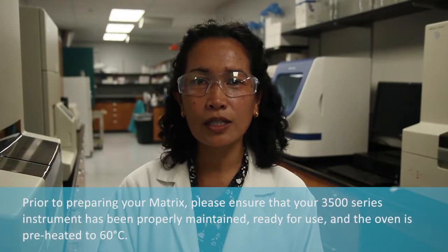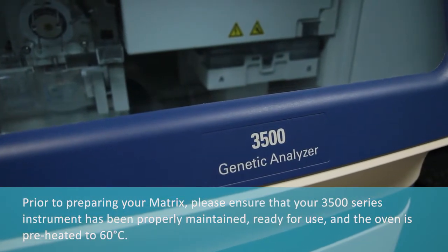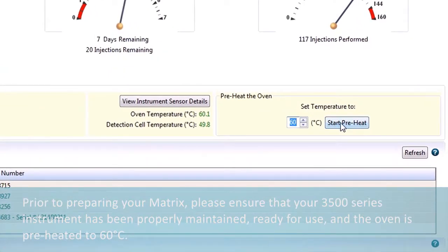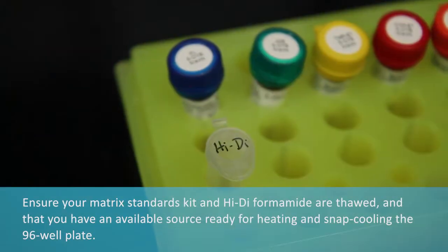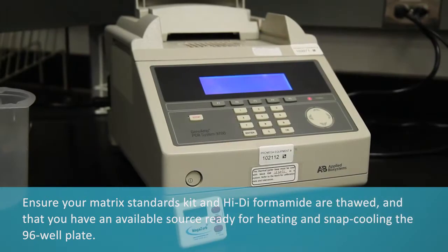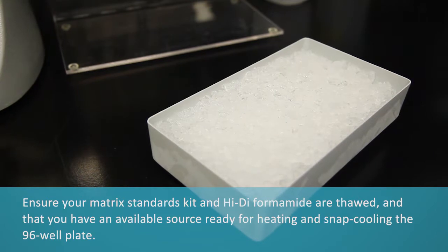Prior to preparing your matrix, please ensure that your 3500 series instrument has been properly maintained, ready for use, and the oven is preheated to 60 degrees C. Ensure your matrix standards kit and hi-di formamide are thawed and that you have an available source ready for heating and snap cooling the 96-well plate.